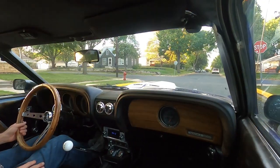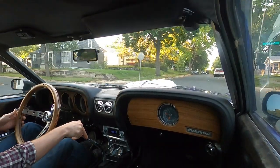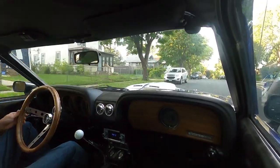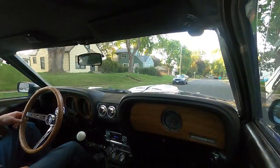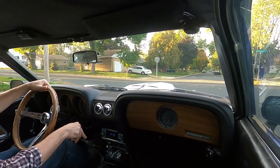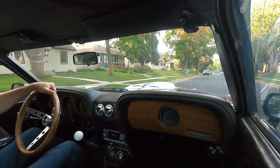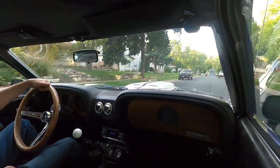As a daily driver, it's important that it goes from A to B and is reliable and doesn't give me too many problems, and that's exactly what this one does. There are occasional issues and I always have the bug to modify things a little bit. But for me, this car is a good daily driver. It's been reliable, it's never left me stranded. I've driven the car from Denver to San Francisco before, so it's got the track record that I need.